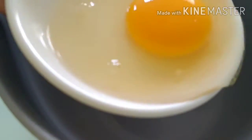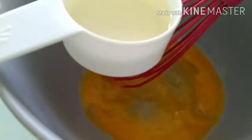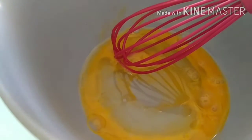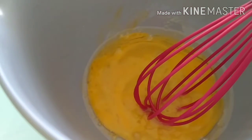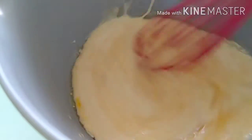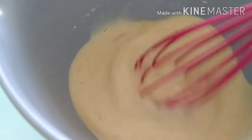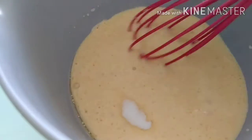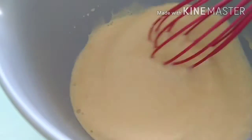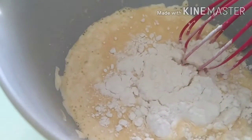Now let's go right in the center of the bowl — put the egg and whisk. Next we'll put in our two tablespoons of coconut oil, pour in the milk, and add 1½ teaspoon of salt, 1 teaspoon of granulated sugar, 1 teaspoon of baking powder, and lastly our all-purpose flour.